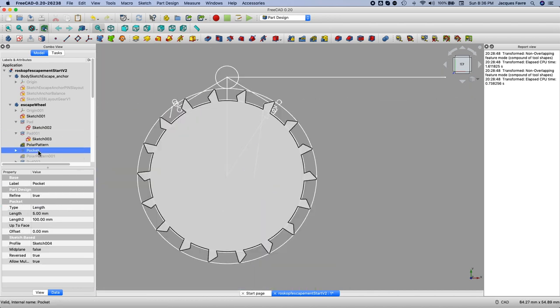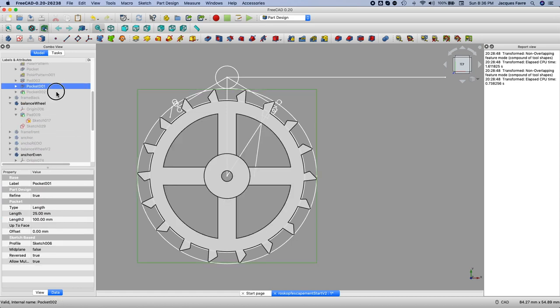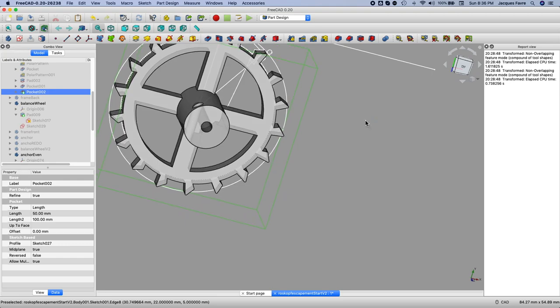Then I apply a circular pattern for the spokes and add a hub so I can tie up the spring.